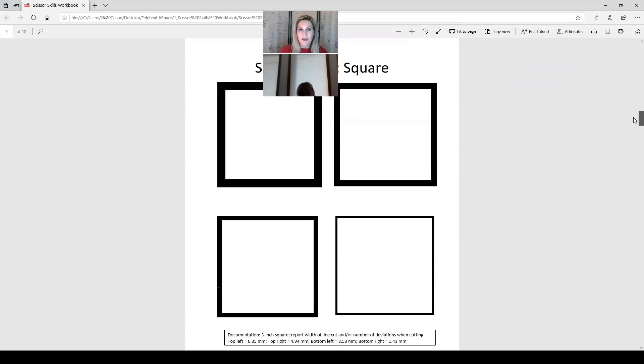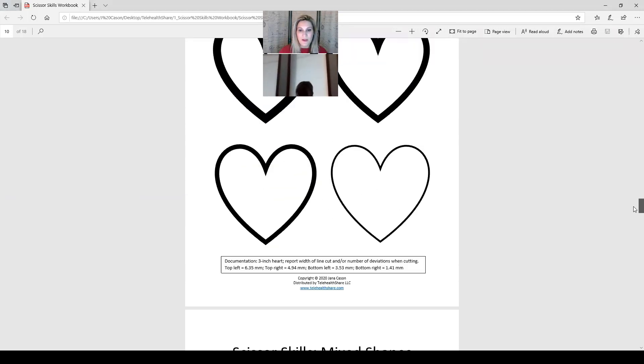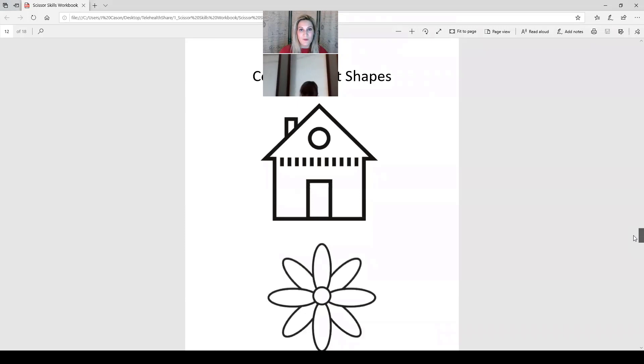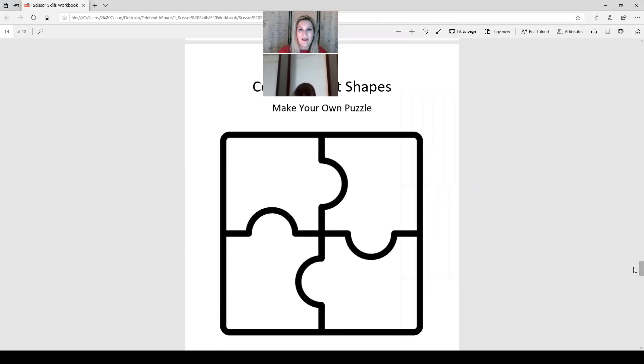Easy! Okay, awesome. Well, in the book you've got some different pages where you can cut out different shapes like hearts, or even a puzzle where you can make your own puzzle. Let me show you — there are lots of different shapes, and towards the end of the book there are some pretty coloring pages you can cut out. Look at this — you could make your own puzzle, color it, and put it together. Maybe dad can help you do that later.